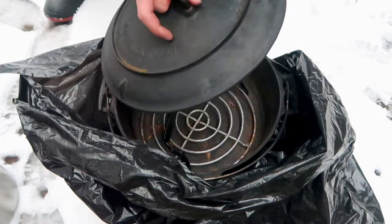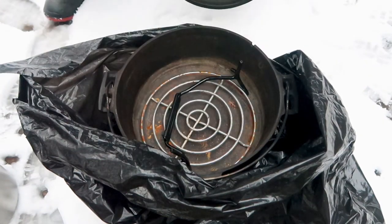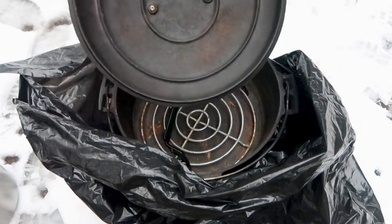Today I'm going to show you how to cook with a Dutch oven, a modified steel bucket, and a wood gas stove.